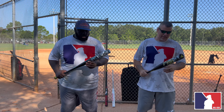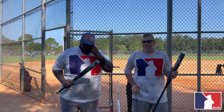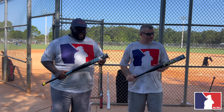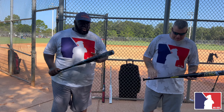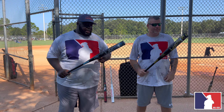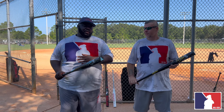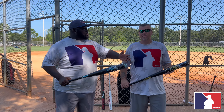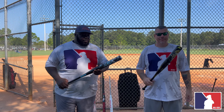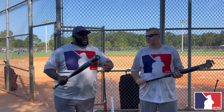I think they did a phenomenal job, especially from what they've been putting out this year — they went way up. Great job, Anarchy. Chris, you swung it too — what did you think? Great bat, they did take some steps up from some of their other stuff. It's a really really good option for a senior bat. I won't say it's a step up — I think they took leaps. This is a great way to go out this year, getting ready for Vegas World, Panama, Pensacola.